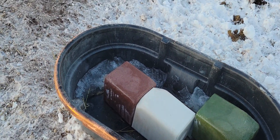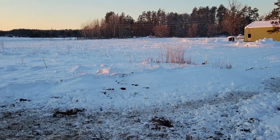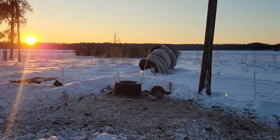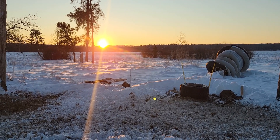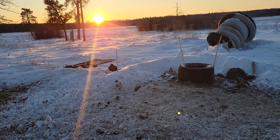I thought the cattle were gonna pretty much kill the sheep, so I just took everything away from them. I'm gonna work on trying to get their mineral up so that when I put the sheep back together with them, I can keep giving them all mineral and they won't kill each other because they won't be going for it so much. The sun's just setting right now.